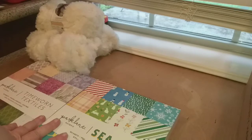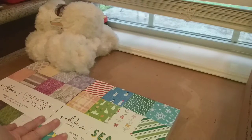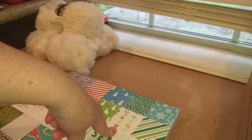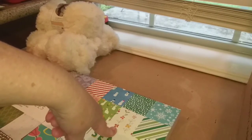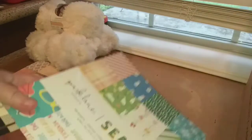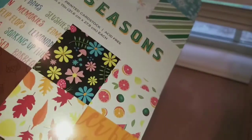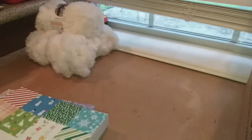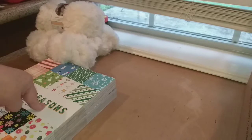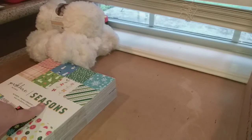But when I got up to the register, these books were on sale for six dollars a piece. Yep, you heard that right — I got these 180-sheet cardstock books for six dollars each. Can you believe that? I was in shock. So yep, that was the best deal I got at Joann's today.